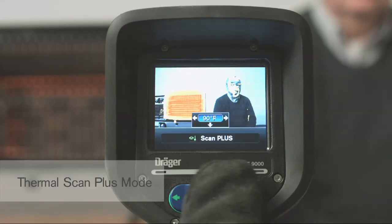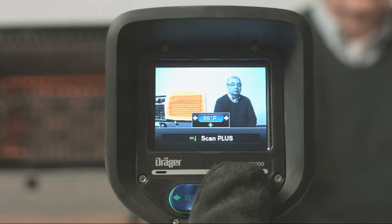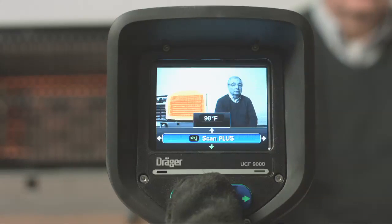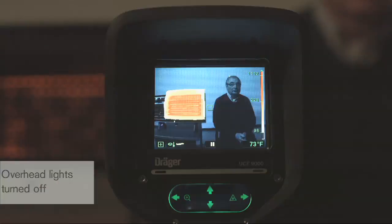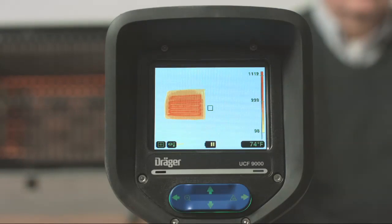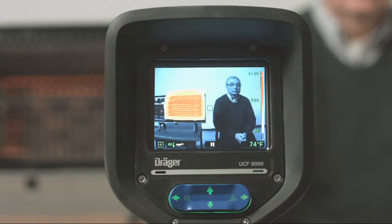Thermal Scan Plus Mode combines an optical black and white image and a thermal image. This feature allows you to clearly identify all objects in the room and highlight areas that are above a set temperature. Like all optical cameras, operation in Thermal Scan Mode requires visible light to fully function. This mode is helpful during smell of smoke response calls, overhaul, size up, and more.